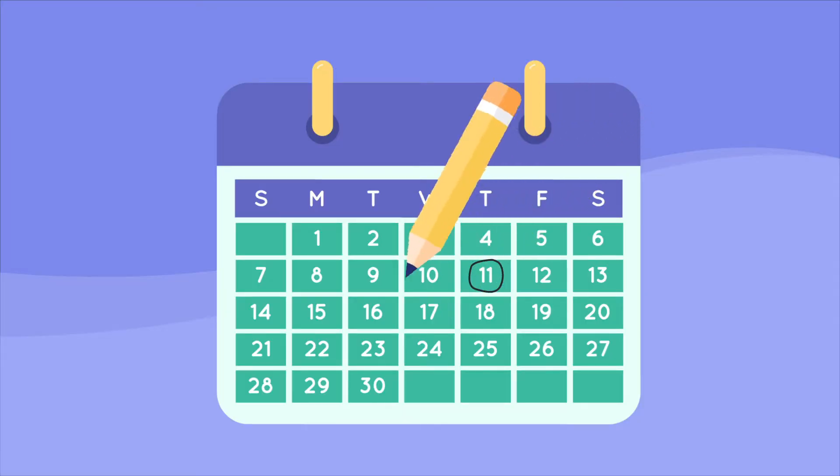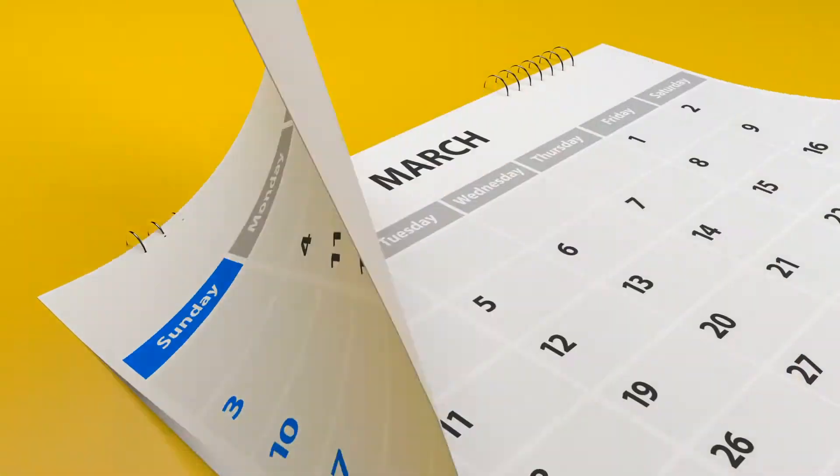Before you start studying, decide how long you want to prepare for the FE — there's really no right or wrong answer here, it just depends on your schedule. We've had students who did it in three months, some in four months, and others spread it out over six months. We have also created FE study plans you can download here — pick the timeline that works for you.